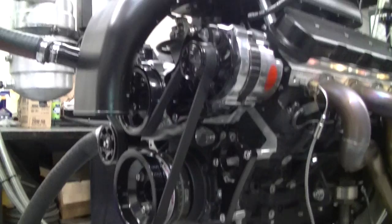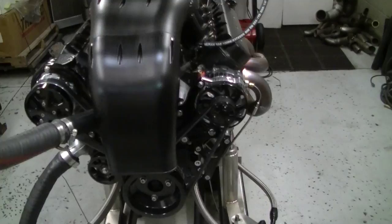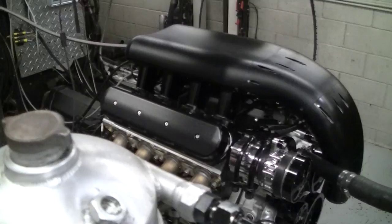We have the full Billet Specialties drive unit — the power steering is not on because we don't run that on the dyno — but AC, high amp alternator, and power steering. It's really a clean setup. Even on the dyno it looks clean, and on the dyno things usually don't look clean.